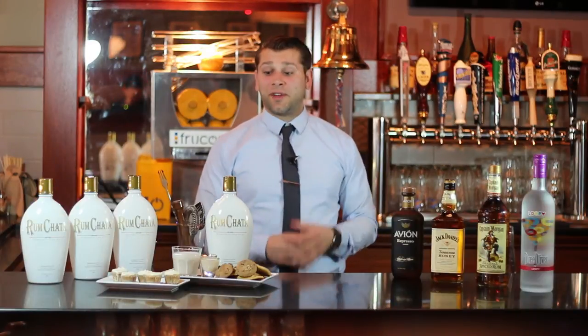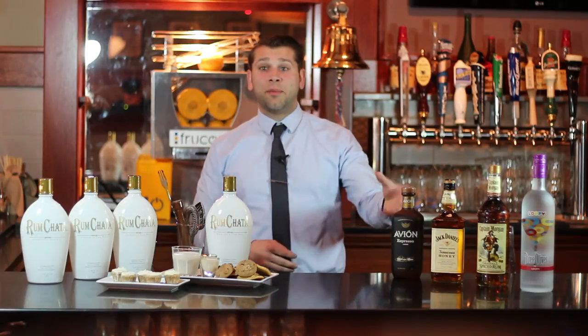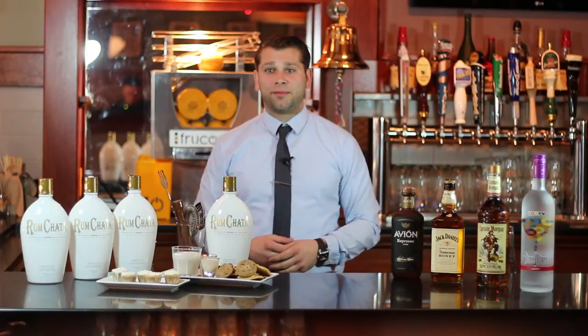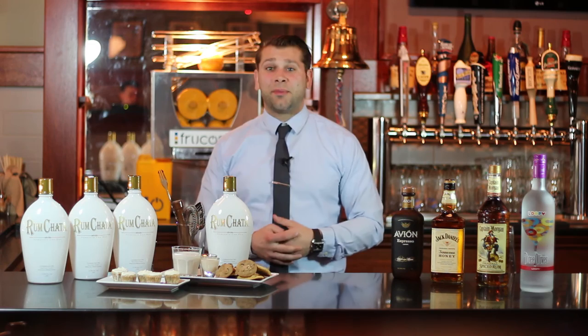In addition to making a fantastic cocktail, Rumchata also pairs well at a two to one ratio with rum, tequila, vodka, whiskey, and so on. Also, it's a fantastic complement to many desserts.